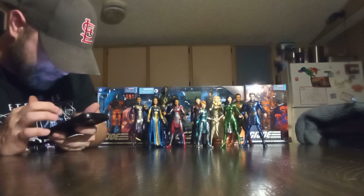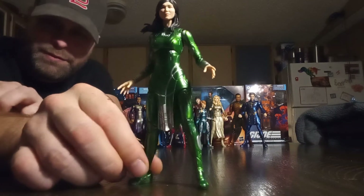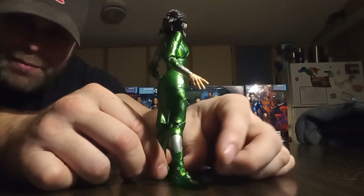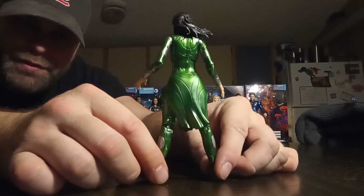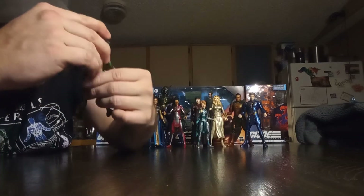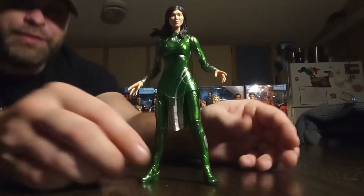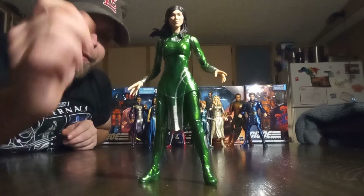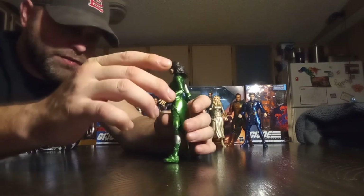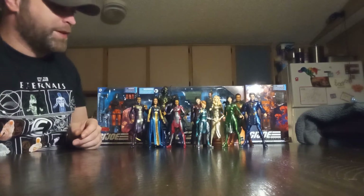Next we have Sersi here in the green. I love that metallic green — it's really a good looking color, it looks sweet as hell. She looks pretty good too. And of course they're doing wonderfully — just above and beyond expectations when it comes to this facial printing technology they've got. They're just doing really good likenesses of each person. I really can't go over all the articulation on these — just know across the board there's going to be some issues and inconsistencies.